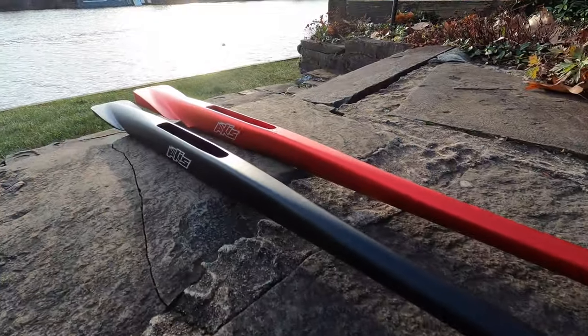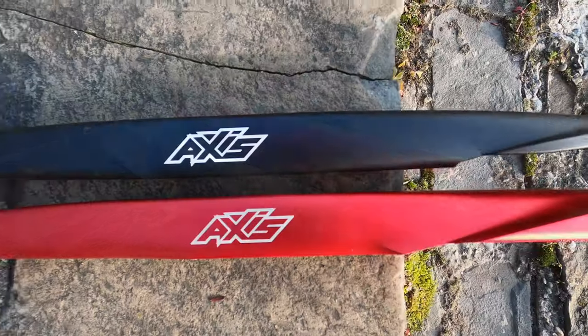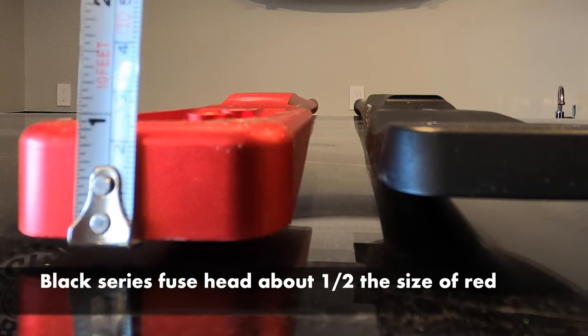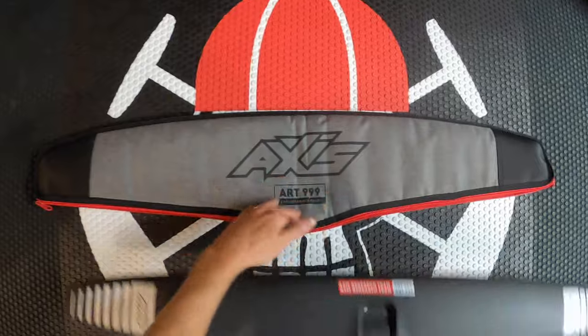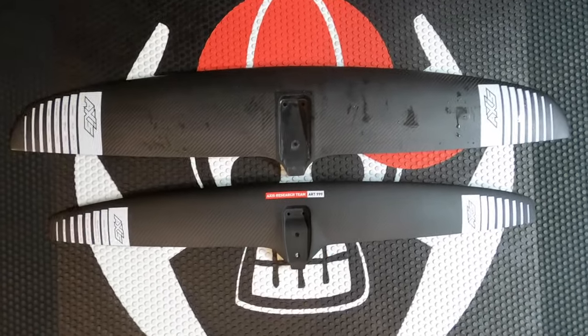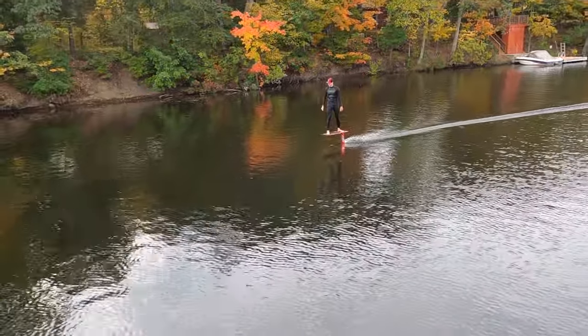The 999 fits the Black Series fuselage lineup, which is a thinner fuselage head, allowing for thinner, lower drag front wings. At a thousand square centimeters, this wing is roughly half the area of other wings we reviewed, so we expected some differences — and right away we noticed the speed.